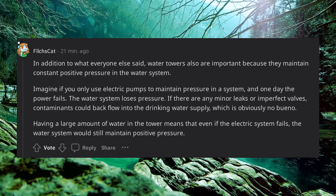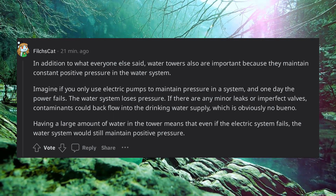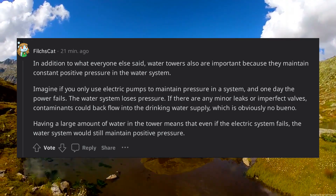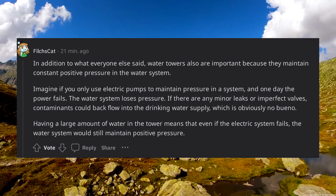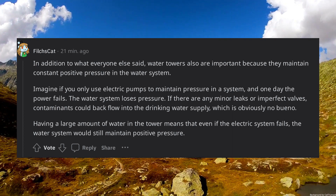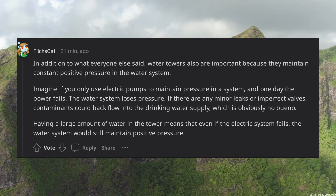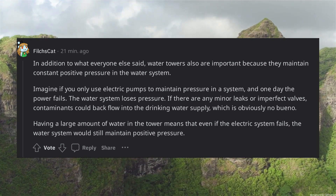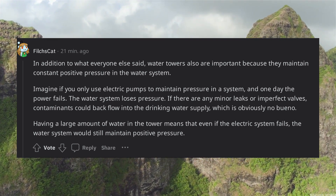Water towers are also important because they maintain constant positive pressure in the water system. Imagine if you only used electric pumps to maintain pressure, and one day the power fails — the water system loses pressure. If there are any minor leaks or imperfect valves, contaminants could backflow into the drinking water supply, which is obviously no bueno. Having a large amount of water in the tower means that even if the electric system fails, the water system would still maintain positive pressure.